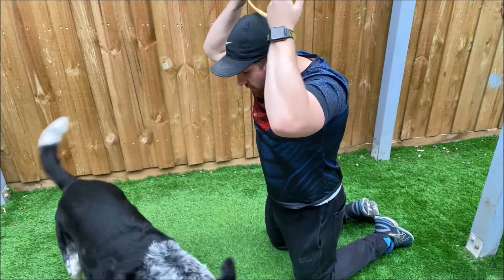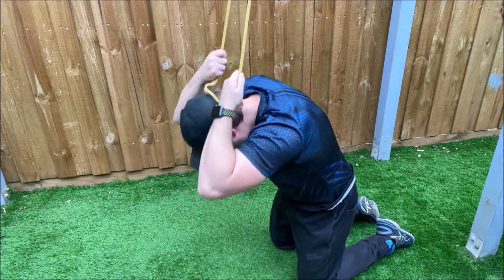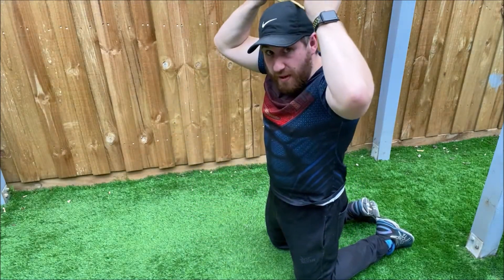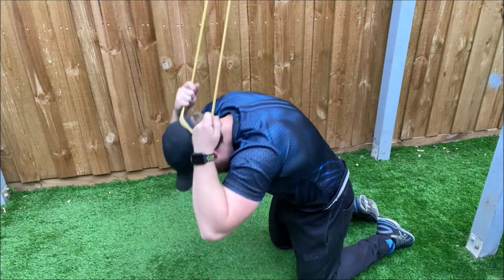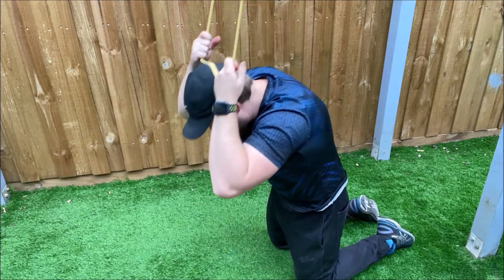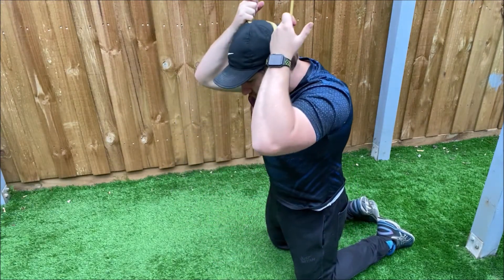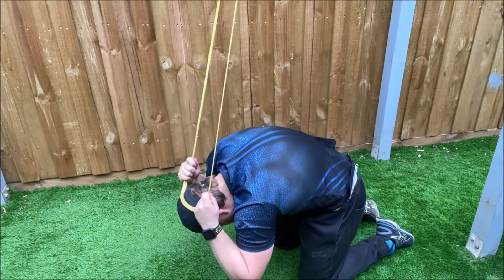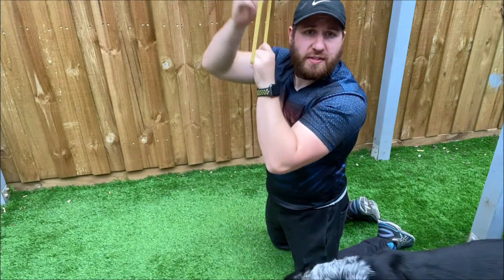It's like you're doing a crunch — rolling from the abs, we crunch down and then come up. Let the band slowly pull you up. Really feel that resistance, really make sure we're contracting the abs all the way through. And that there is your resistance band kneeling crunch.